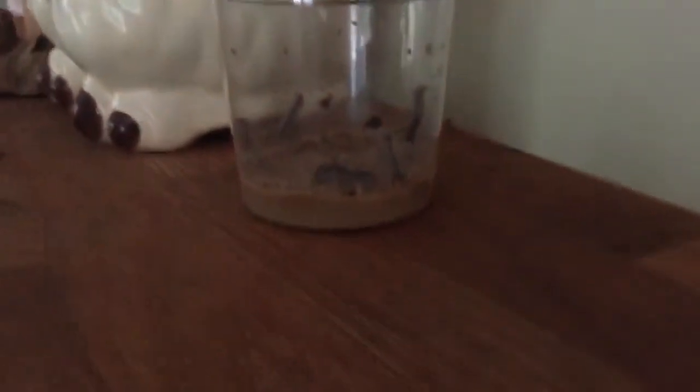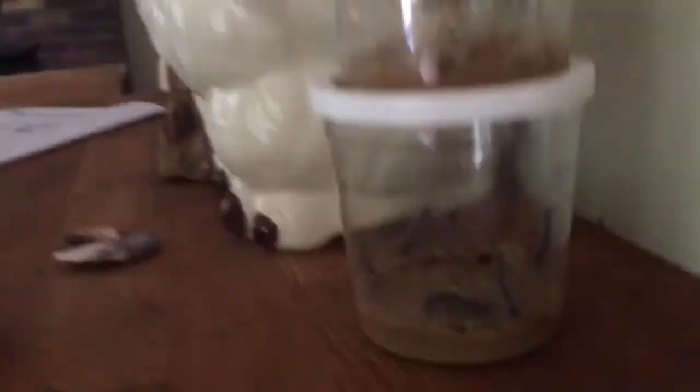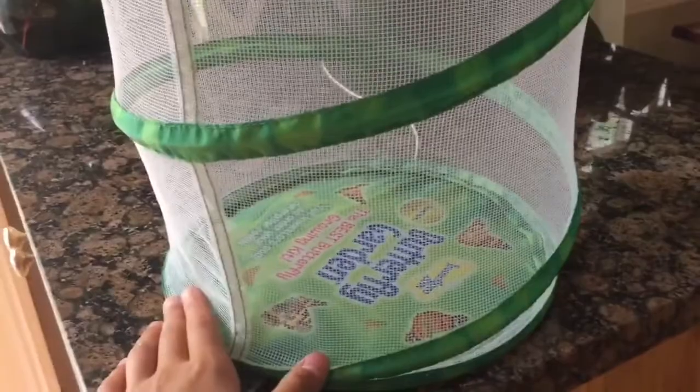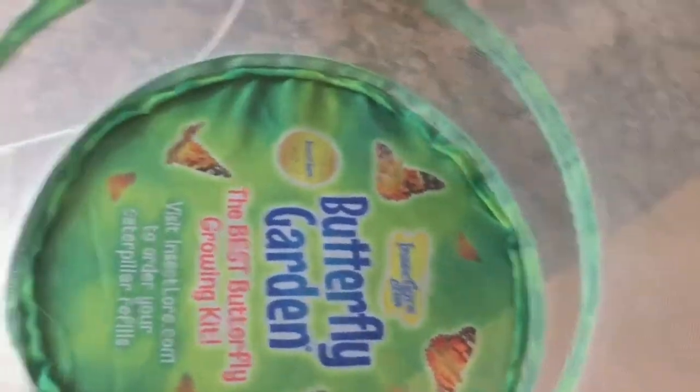Stay tuned for day one. Day one — these are the caterpillars. They're inactive right now because they just came, but they've already grown so much and eaten so much of the food. If you can see in there, you can see those little web bits — that's actually really healthy and they're not dead. They've actually grown a lot since they got here. This will be their habitat for when they become chrysalises and we put them in here. You can see the pictures of what they're going to look like. They look like monarchs, but they're not.